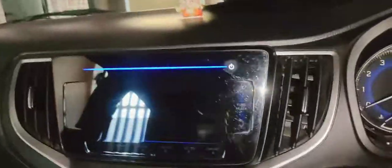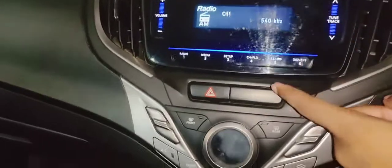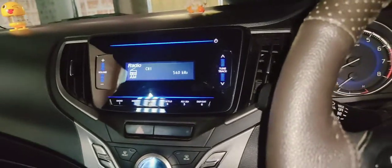So basically, the music system comes with the car. In this car, you have radio, USB, AUX and Bluetooth option. In the car, there are 4 speakers in this model.